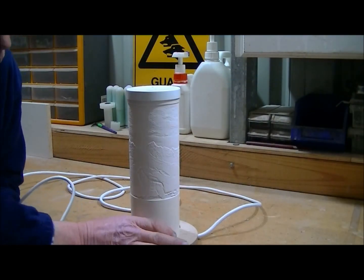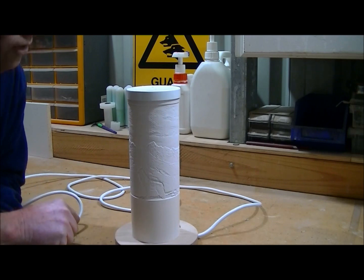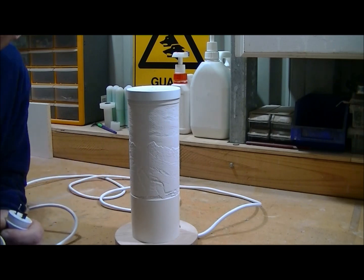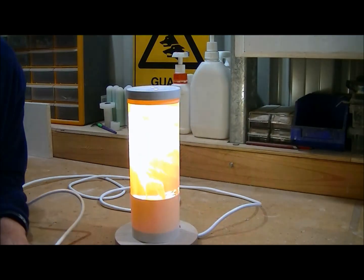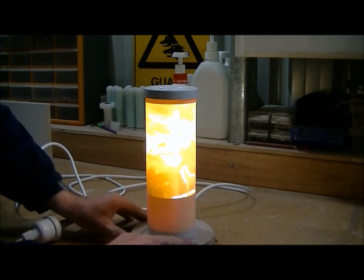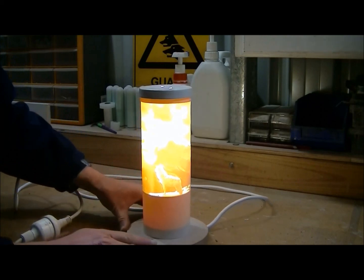So this is what you can do with a couple of pieces of off-cuts of wood, a simple light fitting, a bit of cable with a plug on, and a bit of old drain pipe. And the magic happens when you put the light on. So there you have a 3D lithophane — not bad for a bit of old drain pipe.